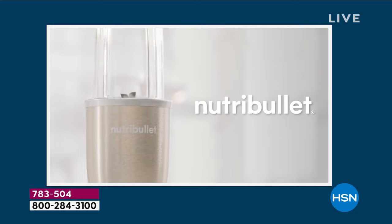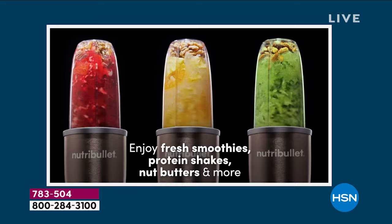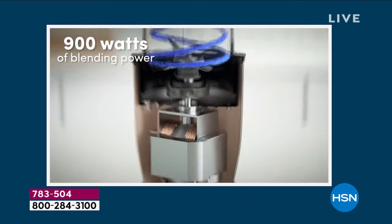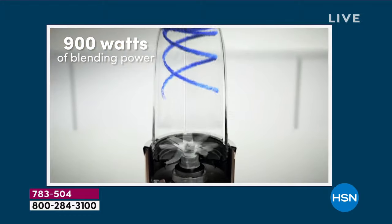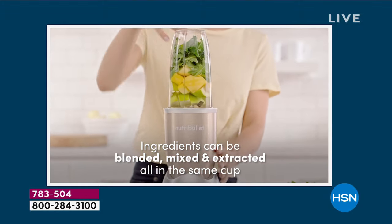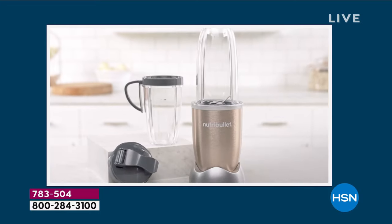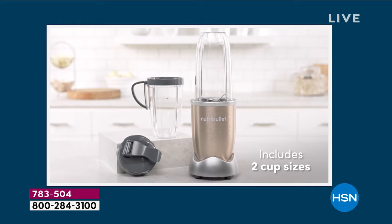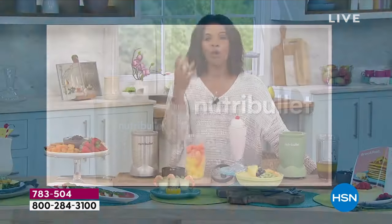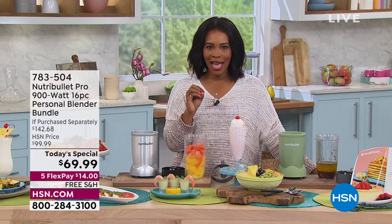NutriBullet worldwide is a favorite for being able to extract nutrients from the foods you put inside. It's so easy to do. The way it's designed — it's not just a regular blender. Those blades are engineered to go around and extract the nutrients. Whether you're putting in your fruits and vegetables, you want that fiber and all of the nutrients that come inside — you've got it the NutriBullet way.